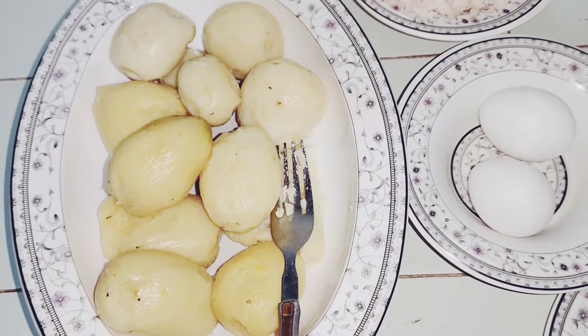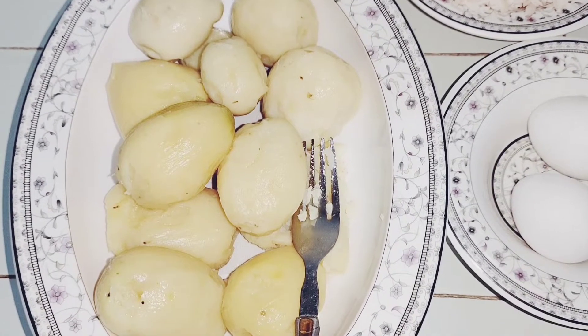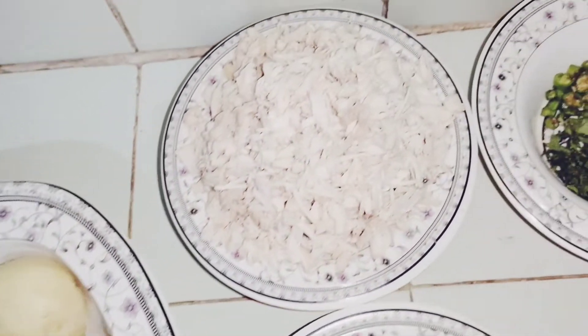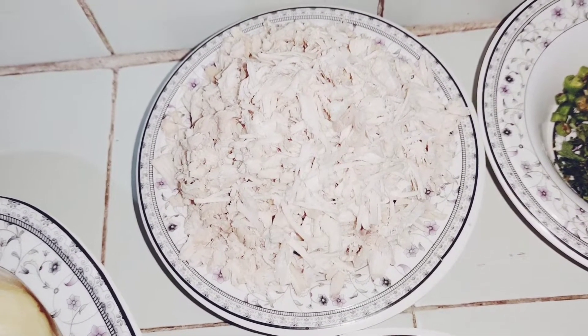ریسپی بنانے کے لئے ہمیں جن چیزوں کی ضرورت ہے، اس میں ہمیں چاہیے بوائل آلو - آدھا کلو آلو لیا تھا۔ ساتھ ہی لی تھی ہاف کلو چکن، جس کو بوائل کر کے شریڈ کر لیا ہے۔